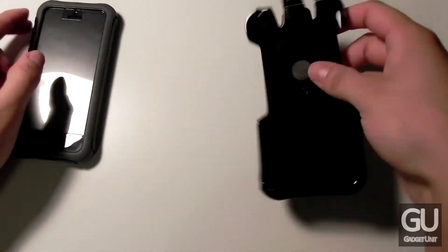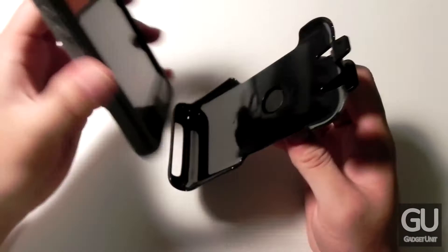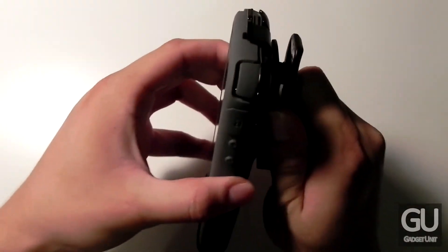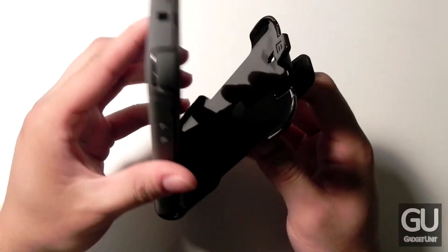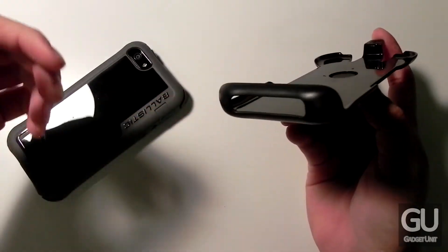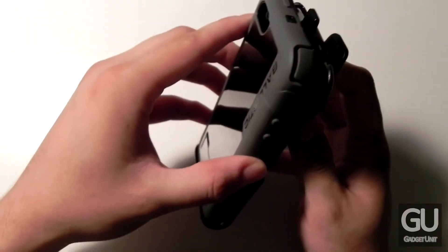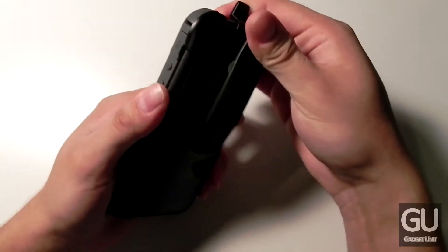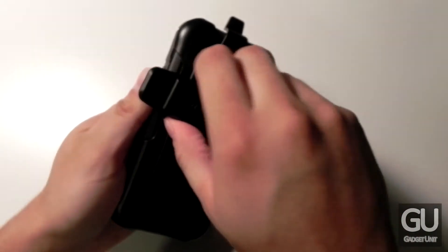Let's take a look at the belt clip. You put your phone in display-first and it snaps into place, held in very securely. To remove it, just lift the latch back a little and the phone comes out easily. There's a cutout at the bottom so audio can come out without issues when you receive a call. The clip itself is very strong and can rotate 180 degrees.